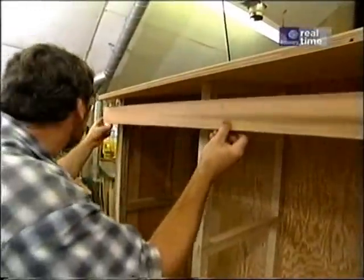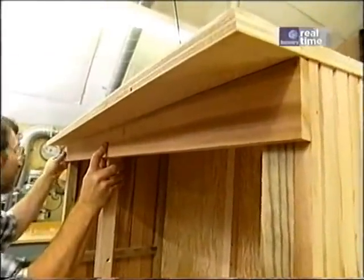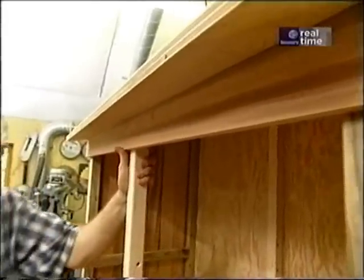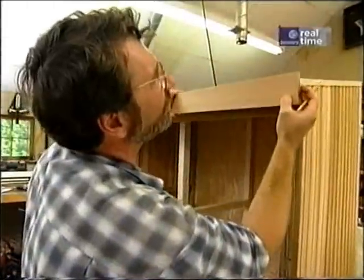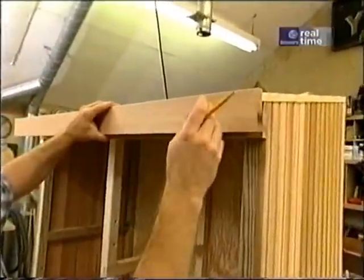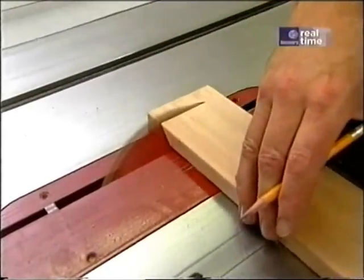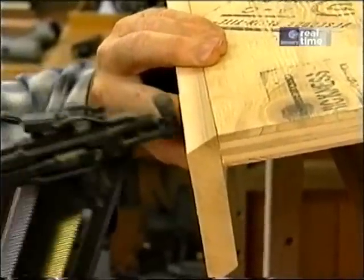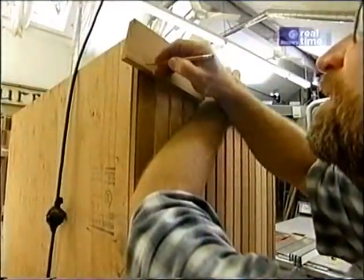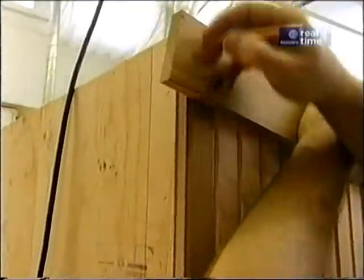Here's a piece of one-by-four cedar that trims off the header — I'll just nail that in place. Now I'm marking the length of the trim that's going to go around the roof. The front corners are mitered; I'm simply going to miter those at the table saw with the blade tipped 45 degrees. A little bead of glue where it meets the plywood, and I'll secure it with some two-inch finish nails. Now I'm marking the length of the side piece — I'm going to add an inch and cut it at 10 degrees.